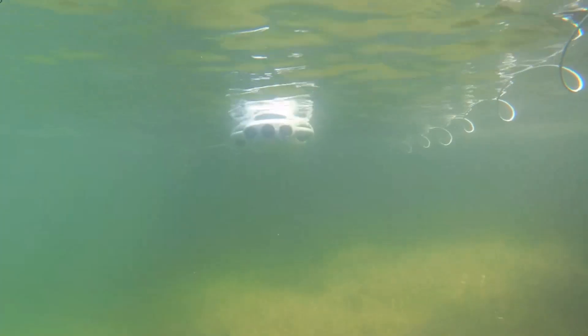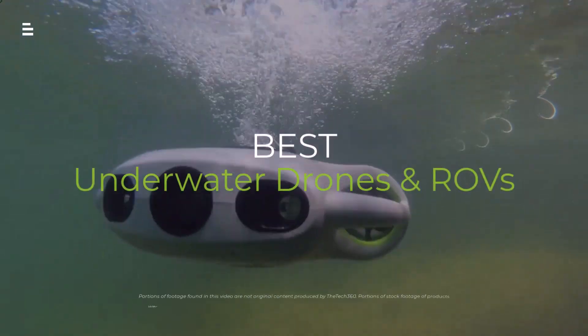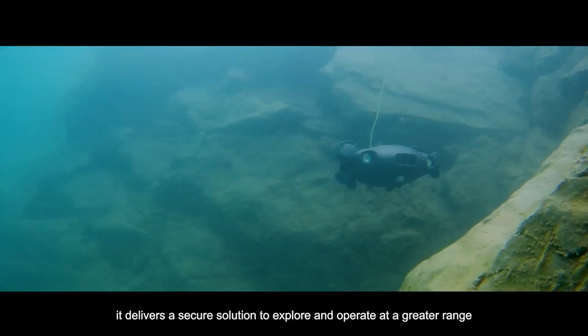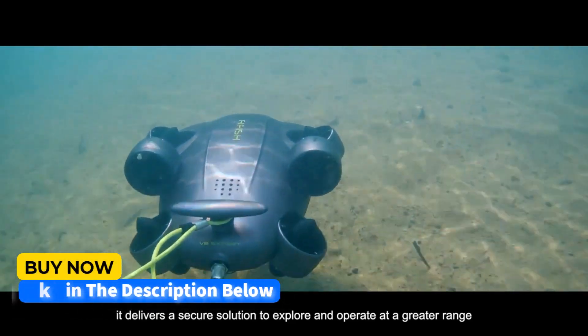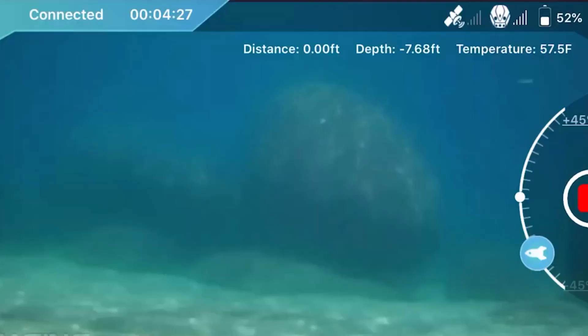Dive into the depths with the best underwater drones and ROVs of 2024. In this video, we're exploring the latest tech that's revolutionizing underwater exploration — from crystal clear 4K footage to intelligent navigation, we've got you covered. Hit the subscribe button, give a thumbs up or down, and comment about which one is best for you. Okay, let's get started.